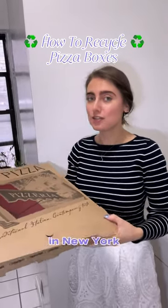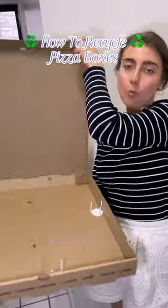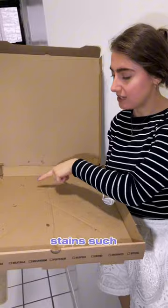How do you recycle a pizza box? Let me show you. So if you live in New York City, it is perfectly okay to recycle a pizza box with some small oil stains such as this.